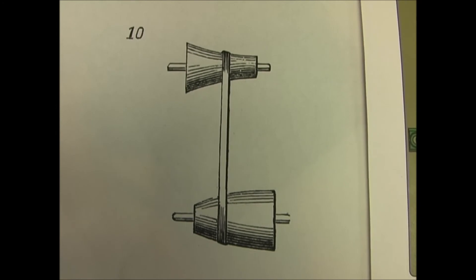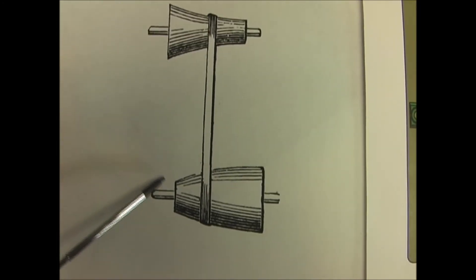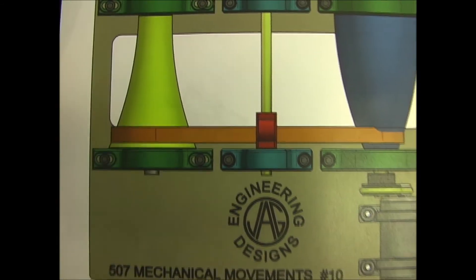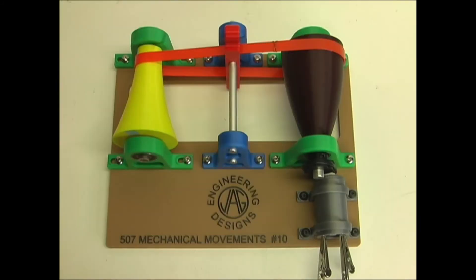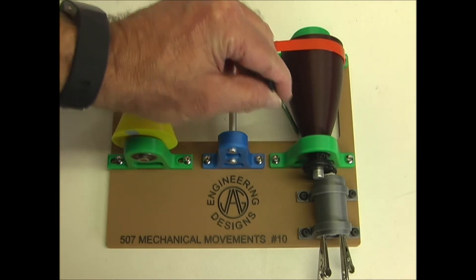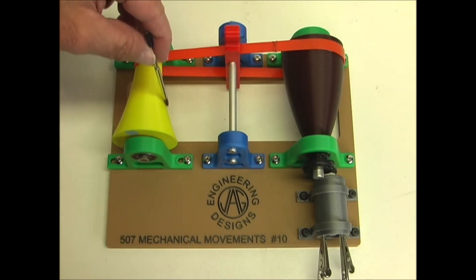Number ten is a modification of number nine, and the pulleys are just a different shape. Here you can see the contour of these two pulleys, and they match if you held them up together.